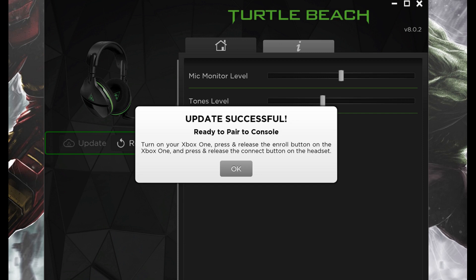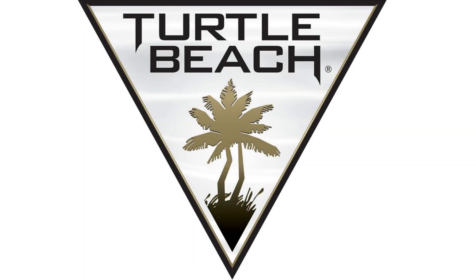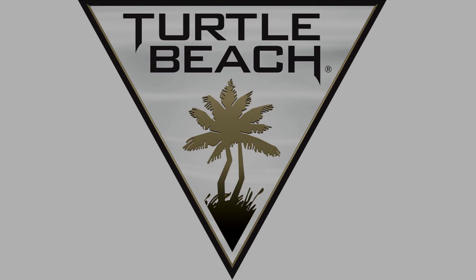The factory reset process is complete, and you'll now need to pair your Turtle Beach wireless headset with a gaming console to use it. Let me know what video games you're playing in the comments below. If you liked what you saw here, click the video links on the right side of the screen to check out another video, or click the logo on the left side of the screen to subscribe to this channel to see more great videos like this one.